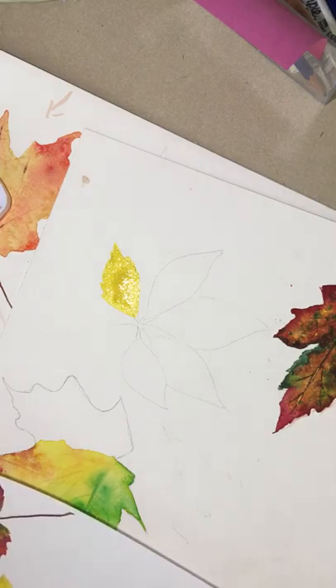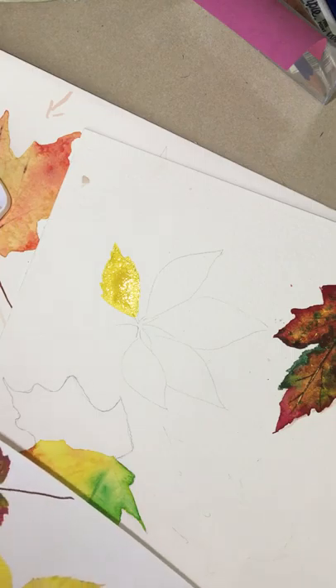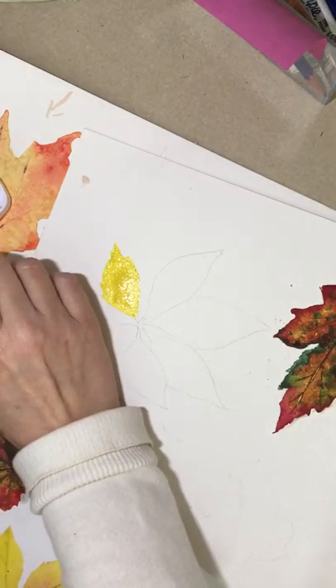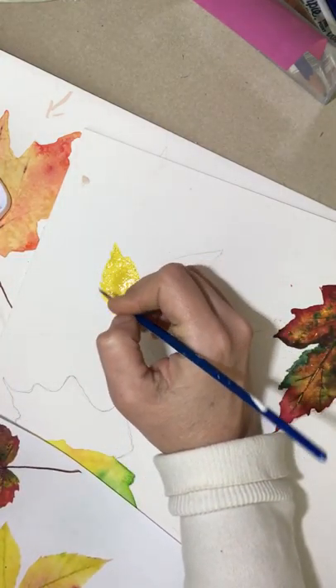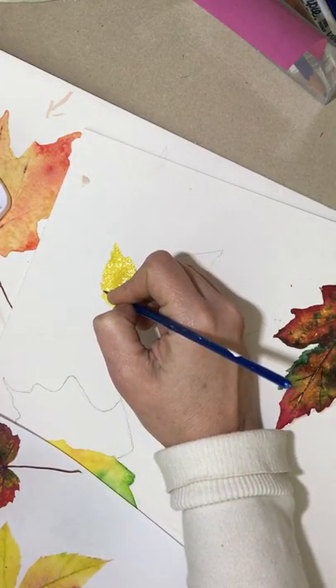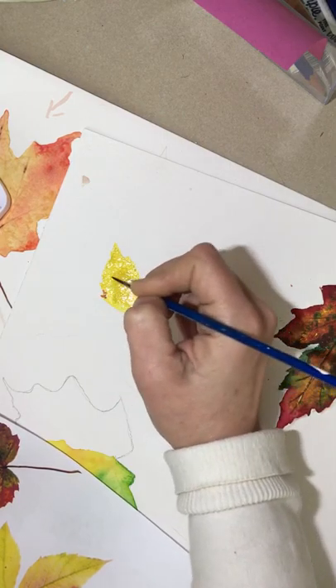I'm now switching to my smaller round brush. I'm grabbing just a wee bit of red and I'm going to go along the edges and drop color in. That drop color is just kind of bleeding in.